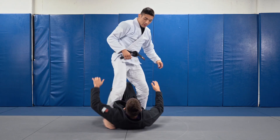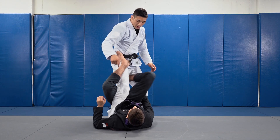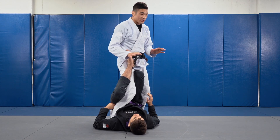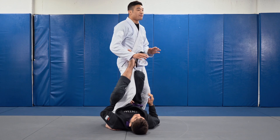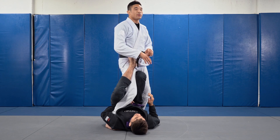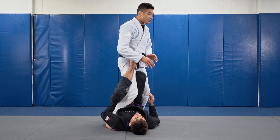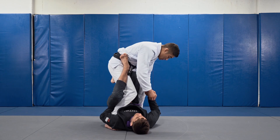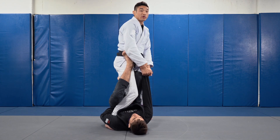So I'm in the single leg X guard. My partner has an overhook, their legs clamp together, and we're set. The first thing we want to do is manage our base. To make your life easier, I always advocate — and this isn't always necessary, but it's always going to make your life a bit easier — to lift their sleeve.